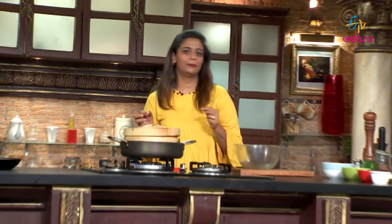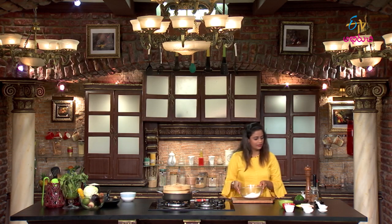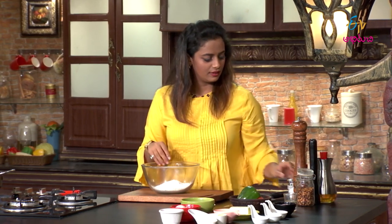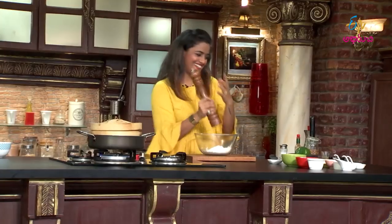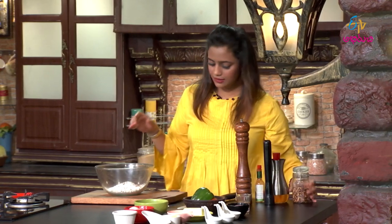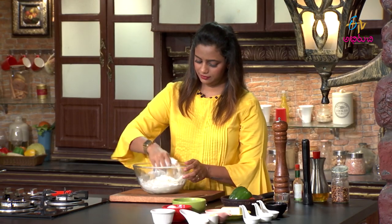First we add that, then we do the final stuffing after. Add salt to the sauce. We can add oil, water, and sauce to the mixture and mix it all together.